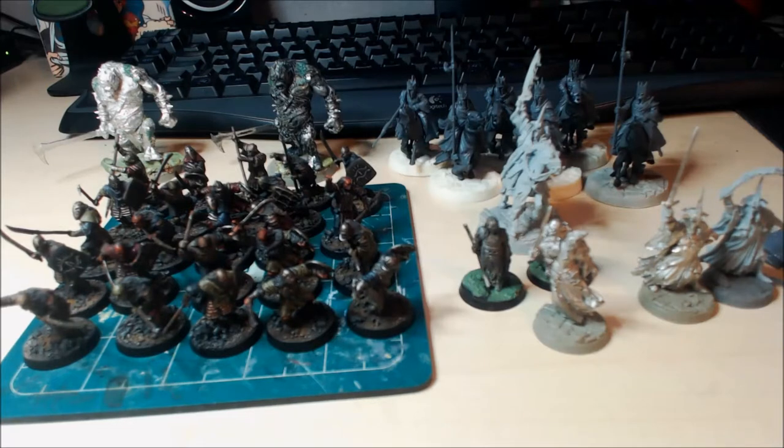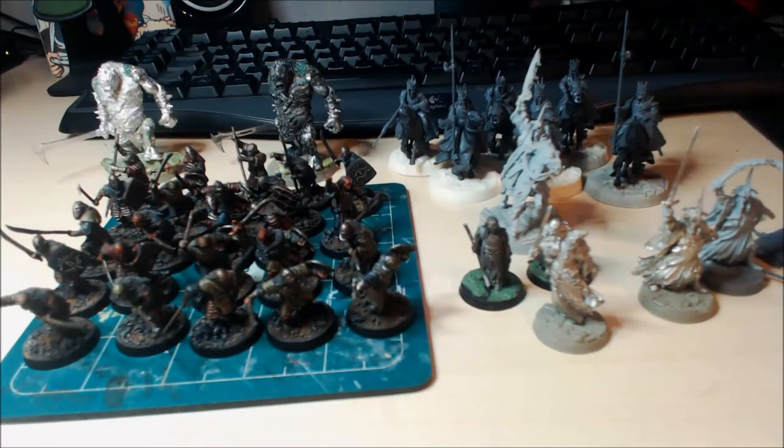Hey guys, welcome back to another video. Today we're going to continue the project log on the GBHL commission work. I've made quite a bit of progress since the last video.